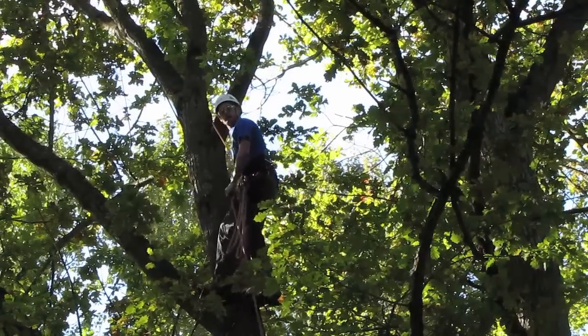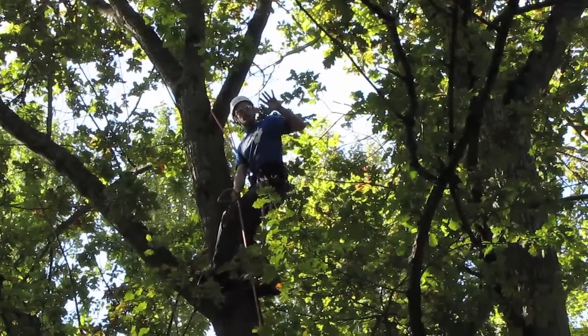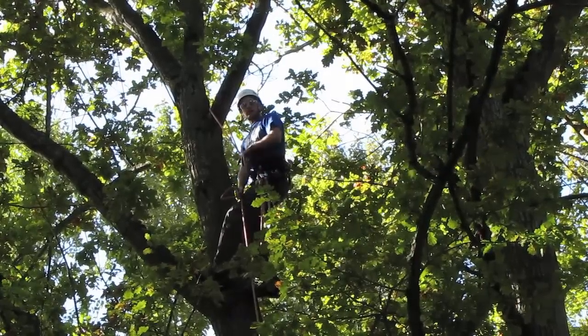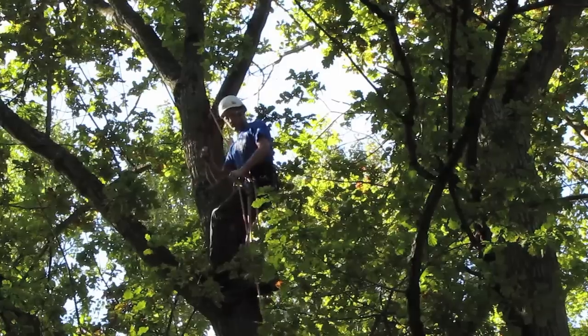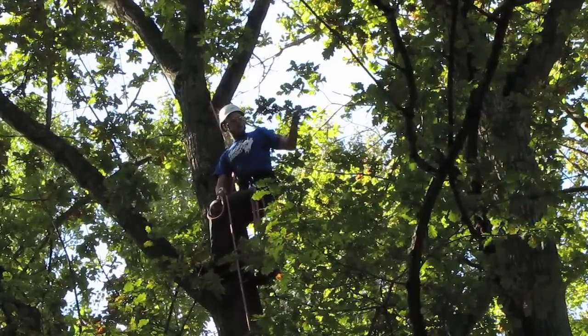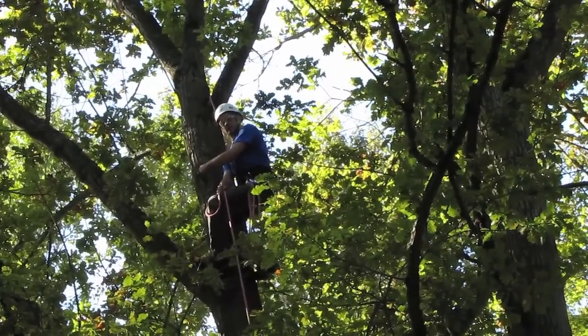First of all, it's all about forward planning. So if you know you're going to be working one side of the tree and then have to also work the other side of the tree, decide which side you're going to work first. So I'm going to work this side first, but I know I'm going to have to go over this side.